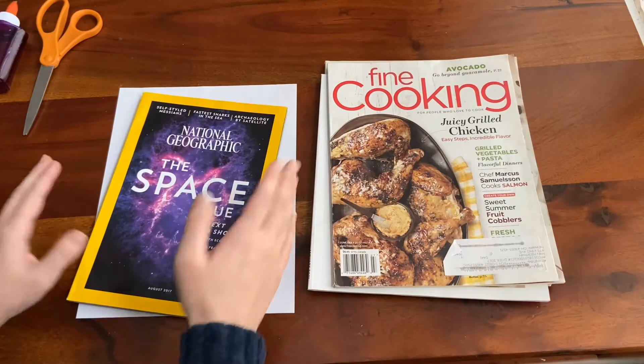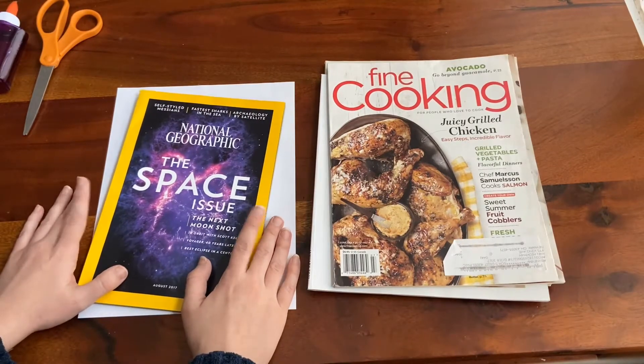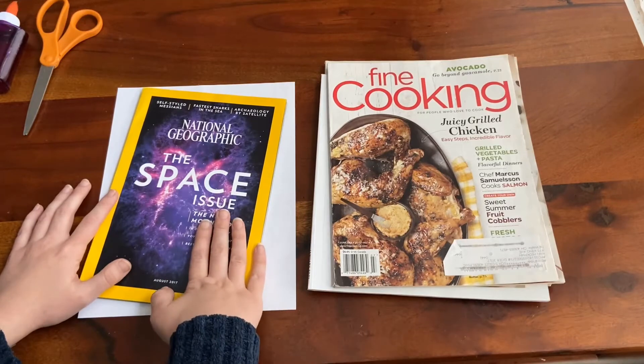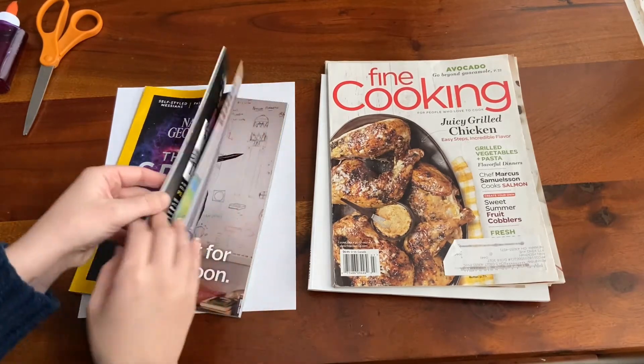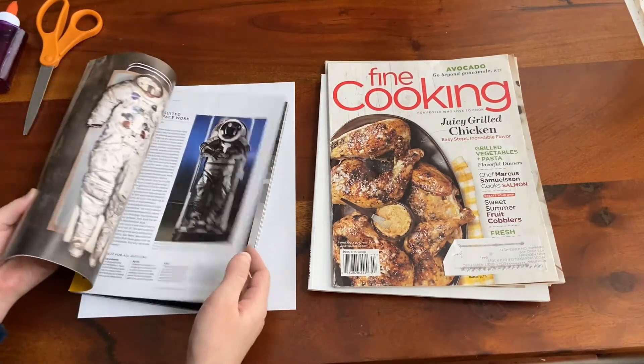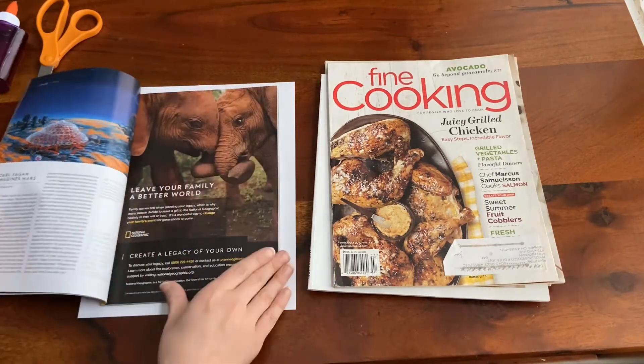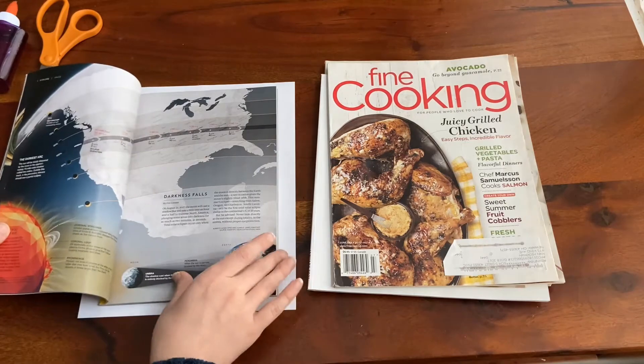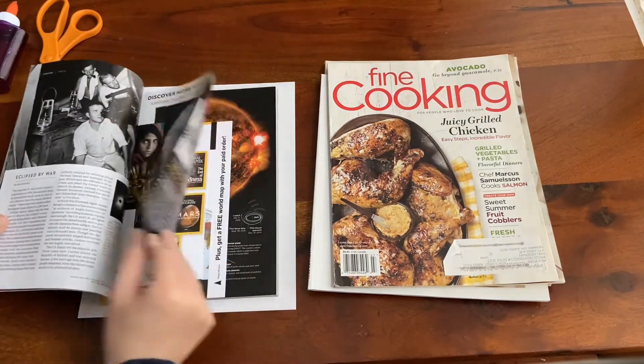Since it's March, I thought it would be really fun if we made a four-leaf clover, which means I'm mainly going to be hunting for green colors and green pieces today. So that literally means I'm just going to go page by page until I see something green and think, 'Oh yeah, that'd be perfect — let me cut that out.'